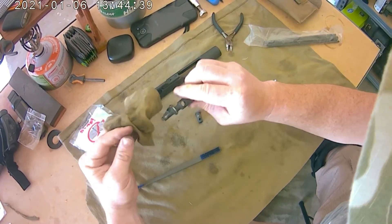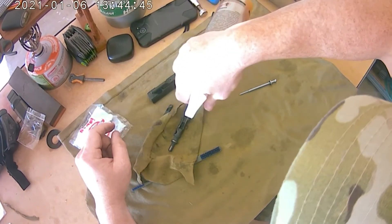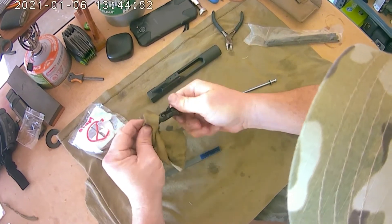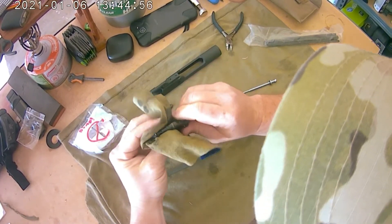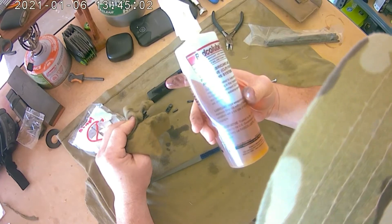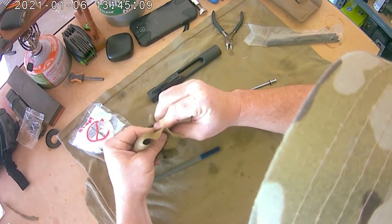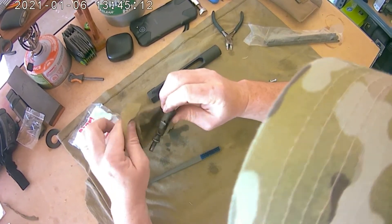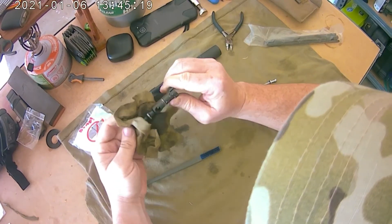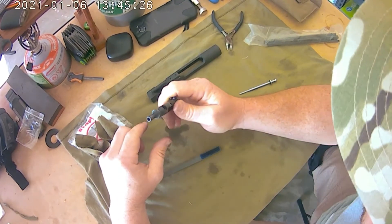Spray it down and we're just cleaning that now to get all the junk off of it. CLP stands for Clean, Lubricate, and Preserve — so if you want to make your weapon last longer, you put this on. Clean with it and it helps make sure everything gets all the lubrication it needs. With the t-shirt I can get most everything — there's a little carbon build-up right here and we'll get that off.